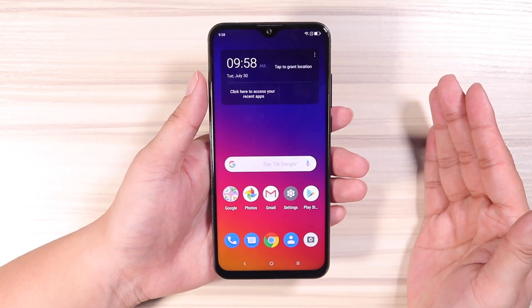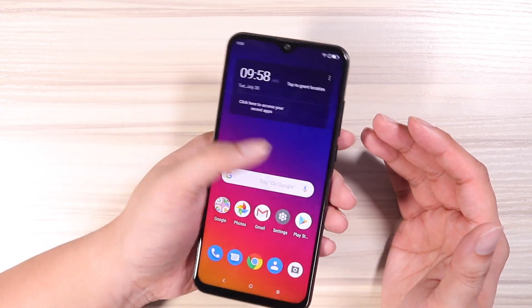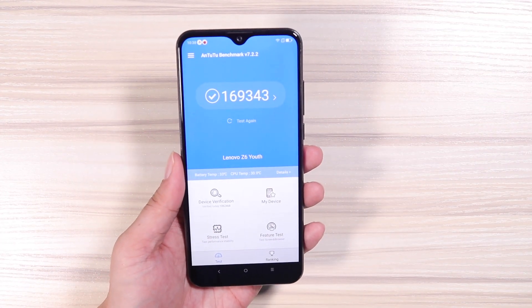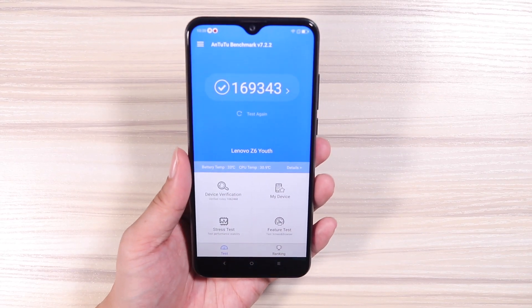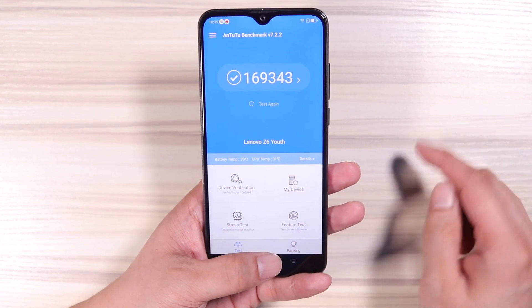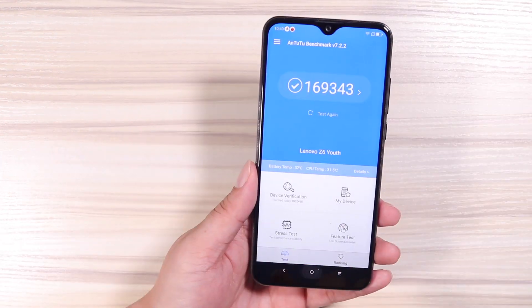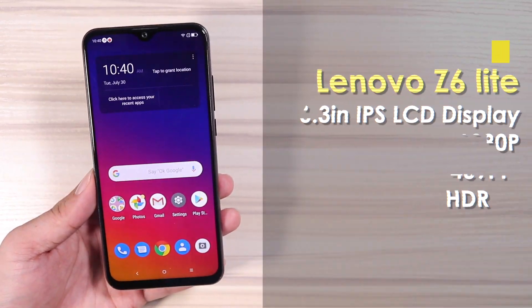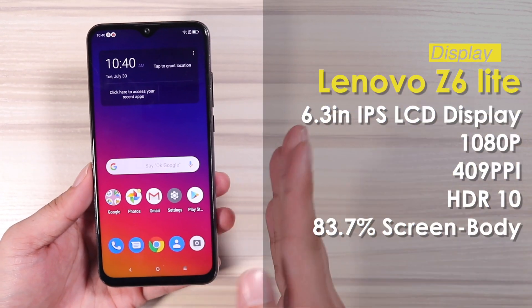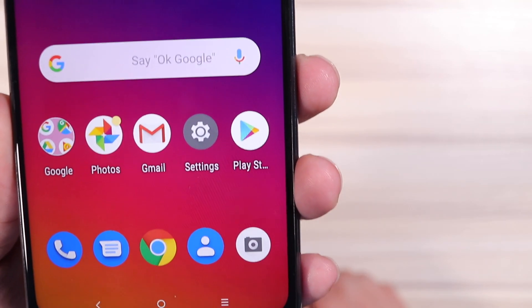This has got to be the fastest sub-$200 phone I have ever reviewed. Look at the score on the AnTuTu benchmark — that is almost 170,000 points. Scores like this are almost double the price on other phones. And the display is already a 1080p display — the icons and text are very sharp.